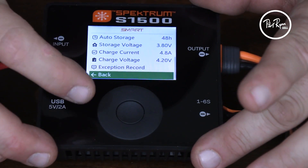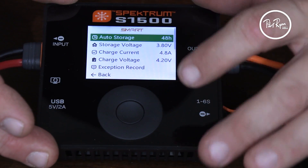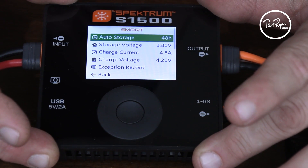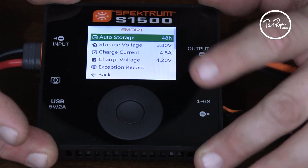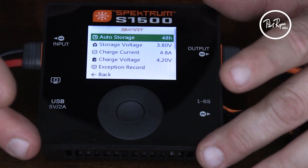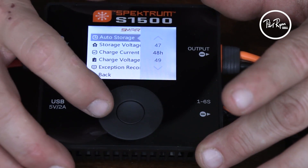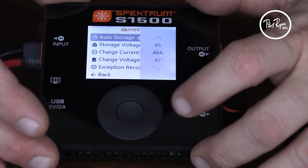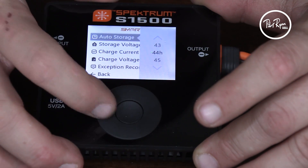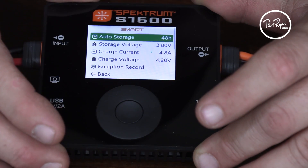Scrolling up here — auto discharge. Auto storage is set to 48 hours. That's because this is the battery we just set to 48 hours with the smart checker. Storage voltage: same deal, 3.8. Charge current: 4.8. Charge voltage per cell: 4.2. Same thing. If I want to change it, all I have to do is go back into that menu and scroll it down to 44 and adjust it to our heart's content. We'll put it back to 48 — set it and forget it.